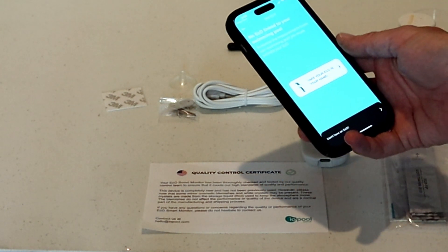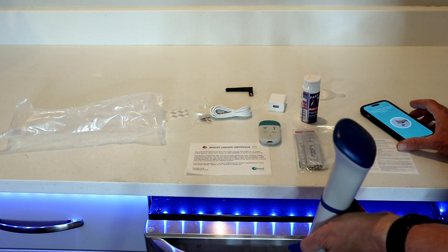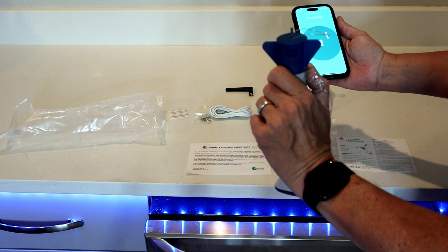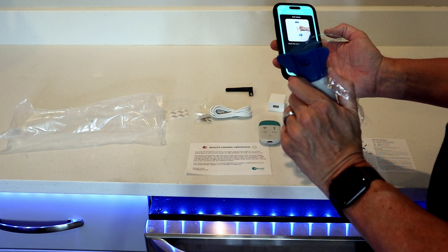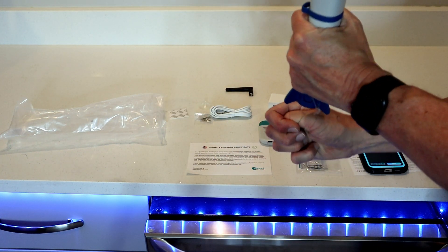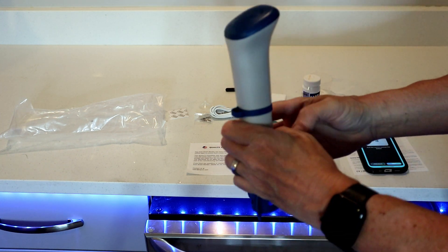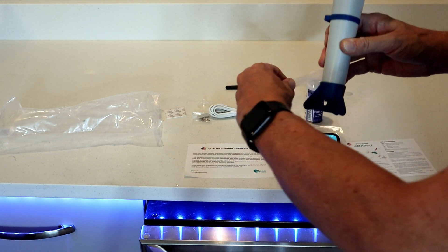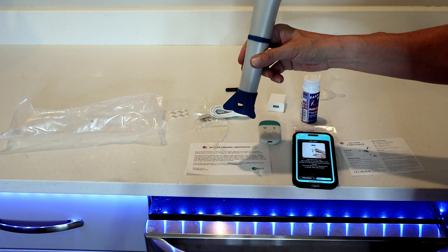Now we're going to activate the actual Echo. The app says to take the Echo in your hand and gently flip it upside down and back to upright position. Searching for your Echo... Echo activated. Next, prepare the Echo: pull the cord to remove the ballast — cord's been pulled. Then remove the insulating film — insulating film removed.